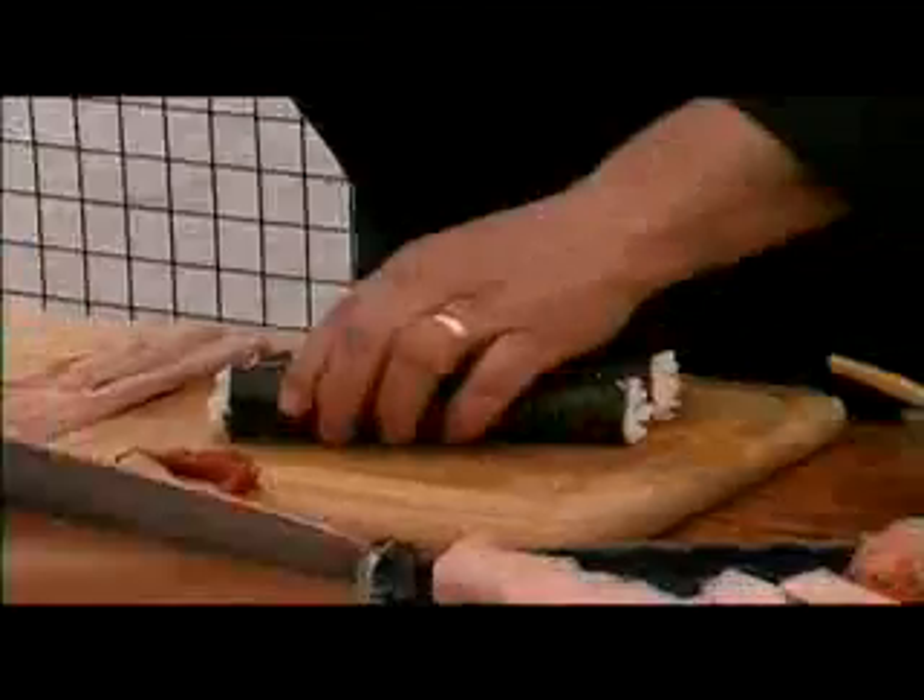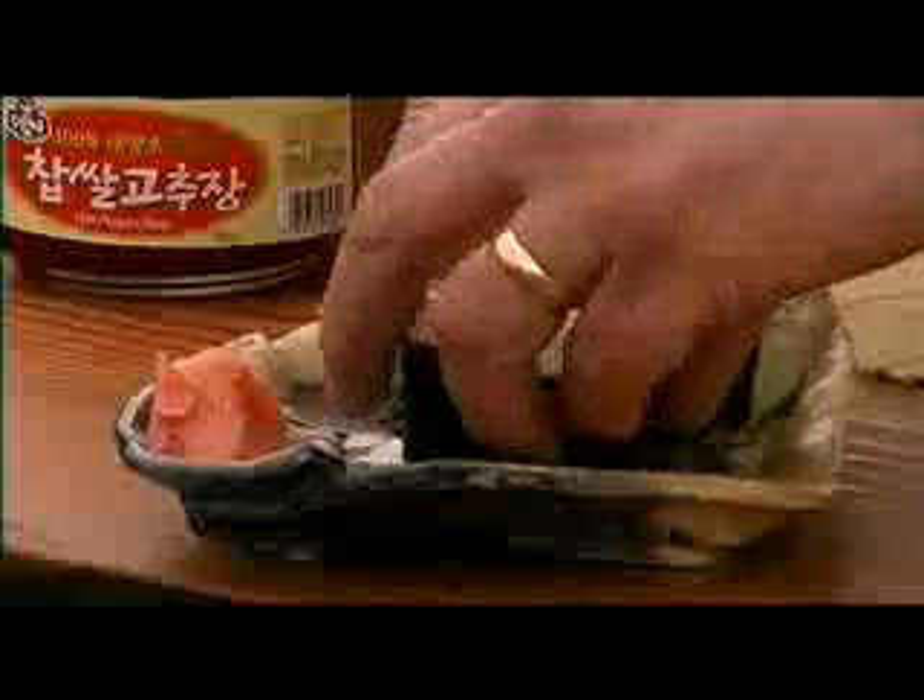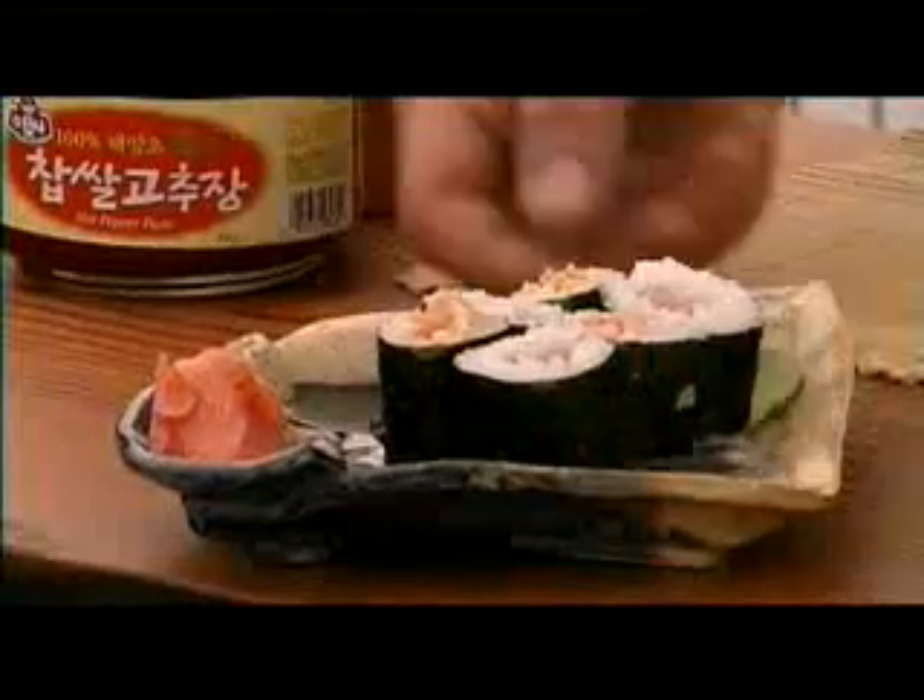Make your rolls, just place them on the plate and enjoy.